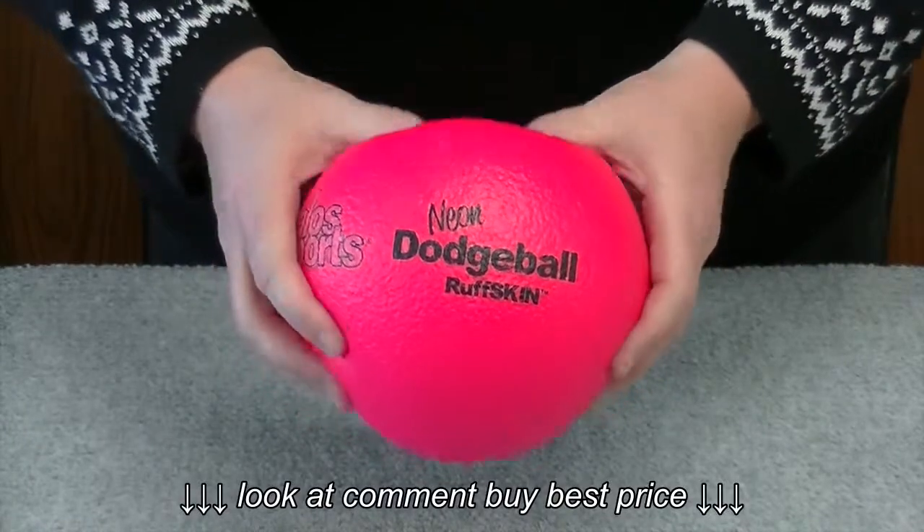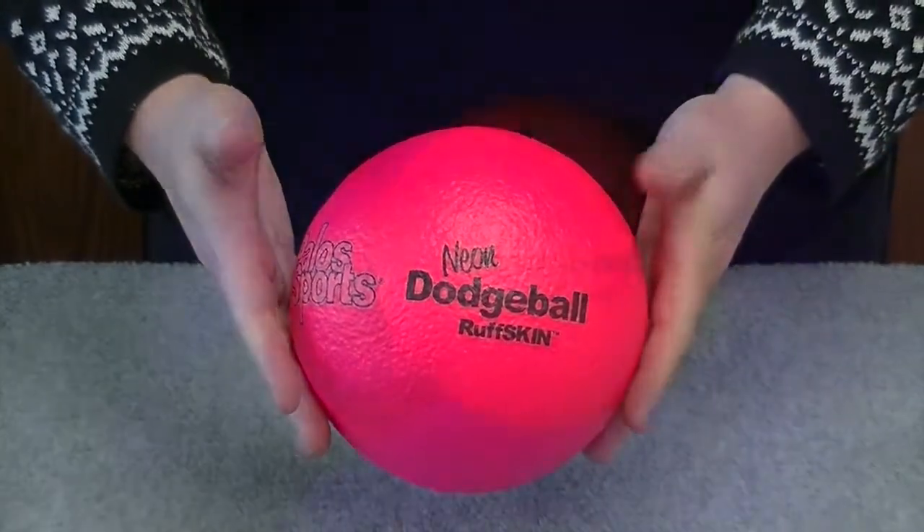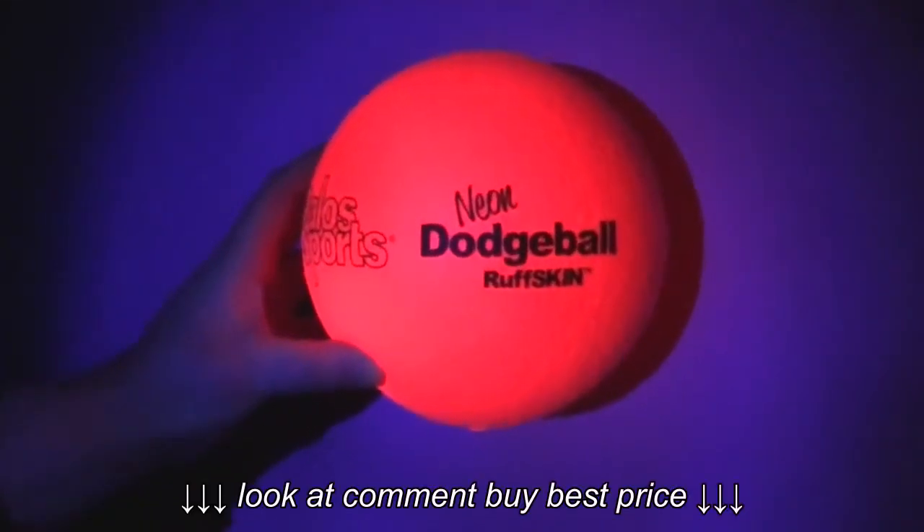It's a low-density ball, so you can get a good squeeze out of it and it comes right back into place. Another great feature is that this glows under black light.